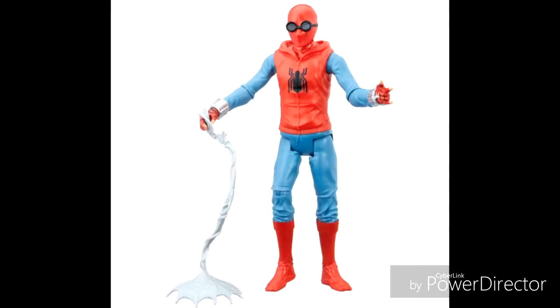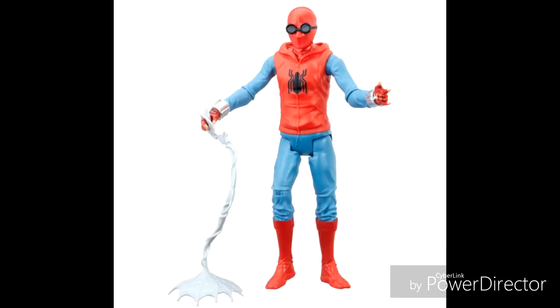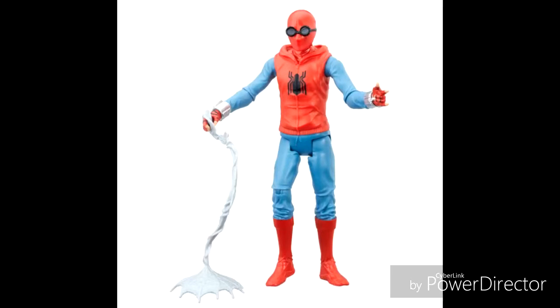I hope this figure comes along so good. I wish it goes good for everybody, so yeah, that's my thoughts about it.